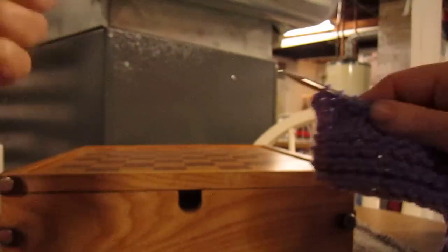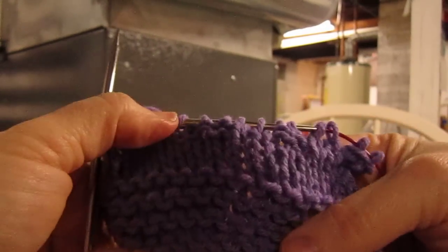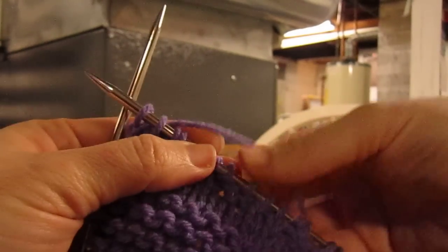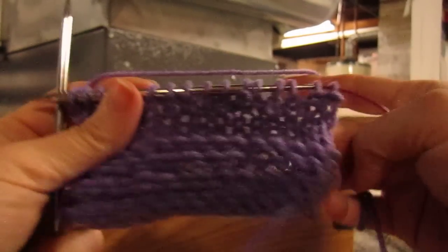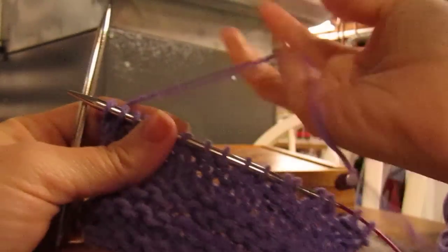Turn. See, got ribbing right here. Nothing's twisted. Nothing's messed up. It's all even. It's all good. It's just knitting.